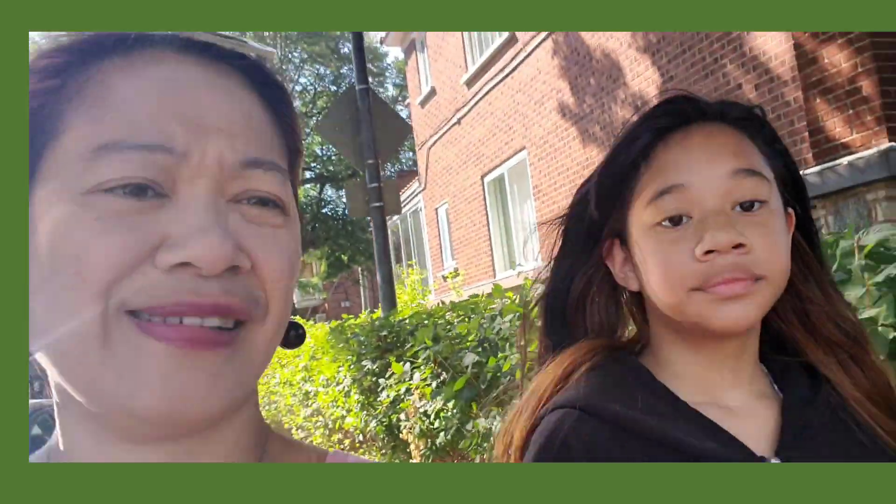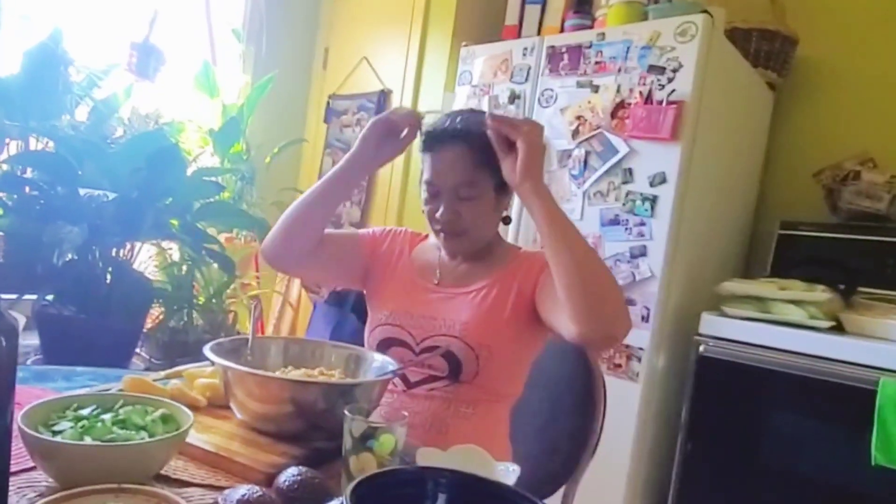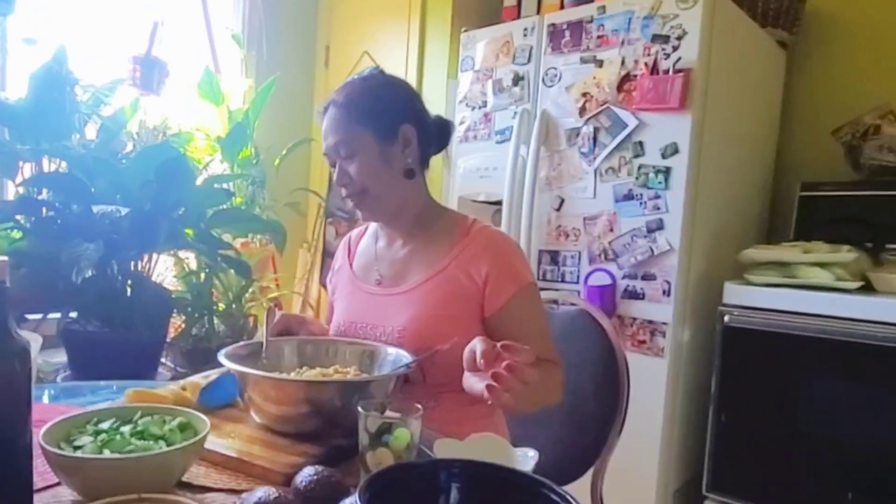Bubble tea. See you a bit later guys. Peace out. Welcome to Mamiyao's cooking.